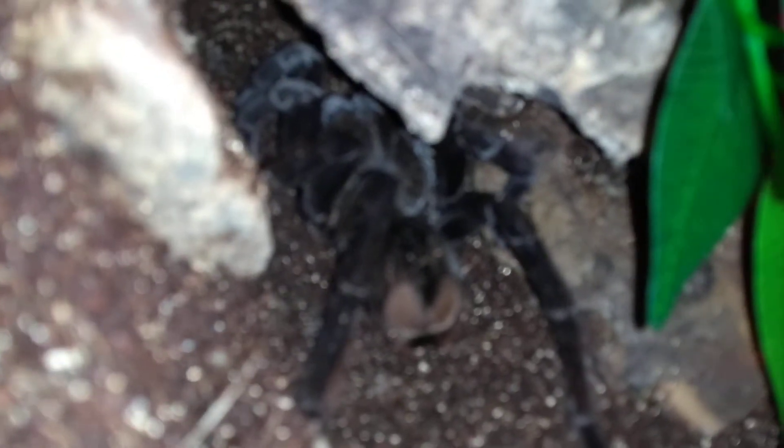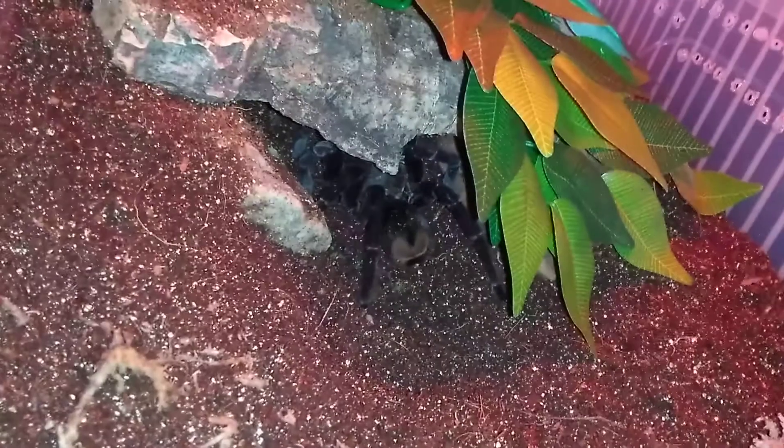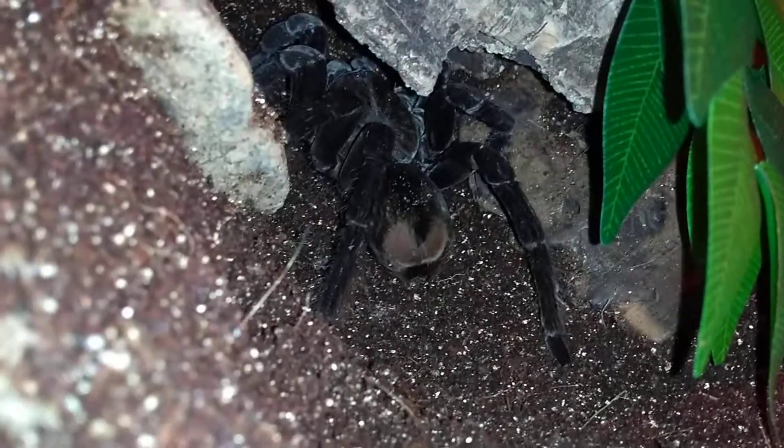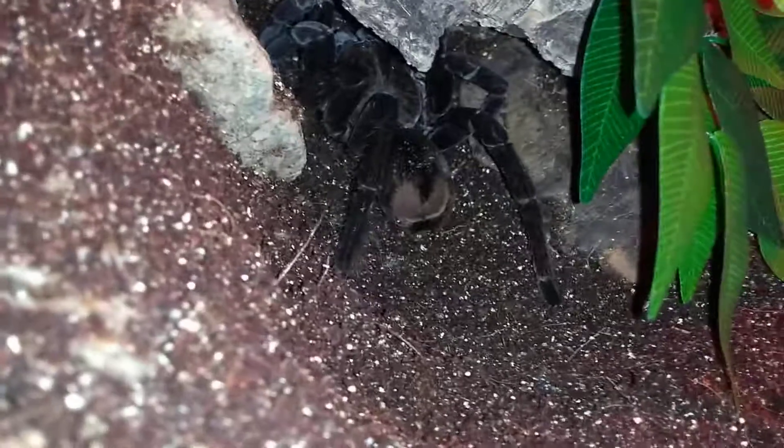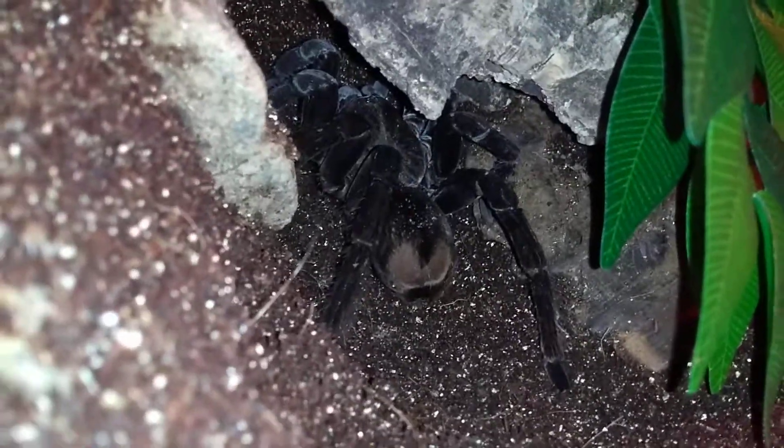There goes the camera focus again. I think I'll leave it there and let her eat in peace.